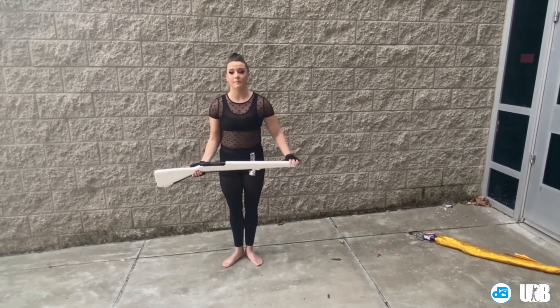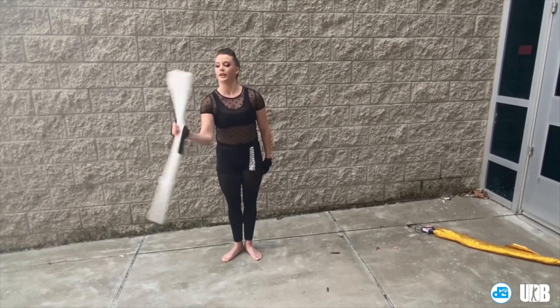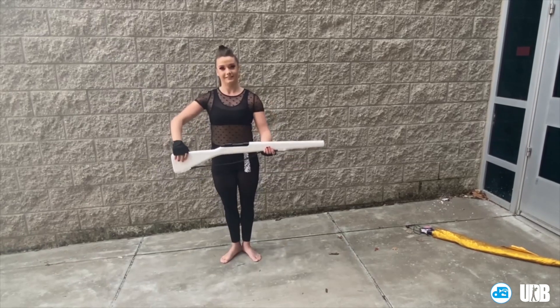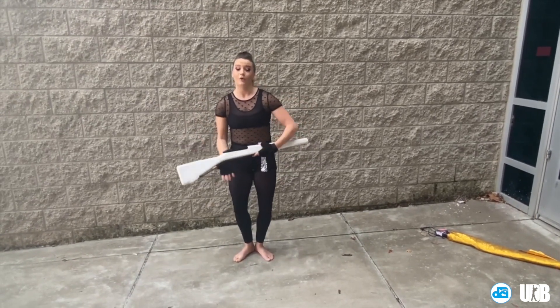So again, from that double time, you will do strap, strap, bolt, bolt, strap, strap, bolt, bolt, one, and a two, and a three, four, and a flap. Make sure you're lifting up your fingers all the way, and that it's not too low, or you'll catch in a plie.